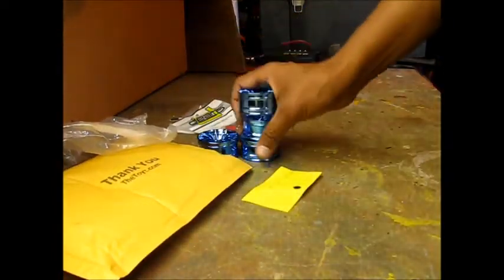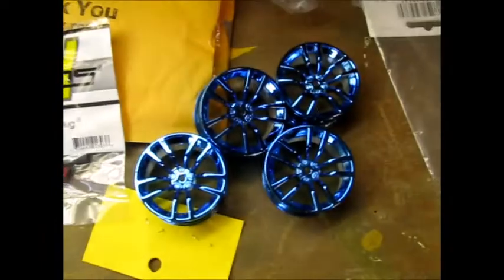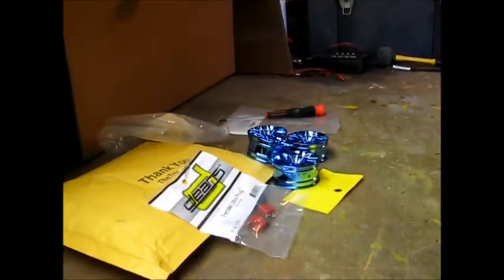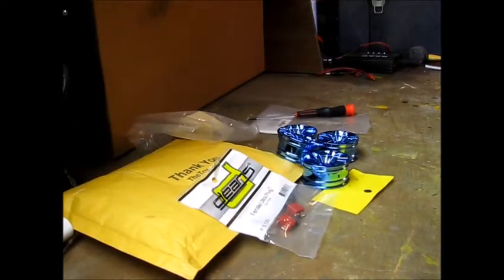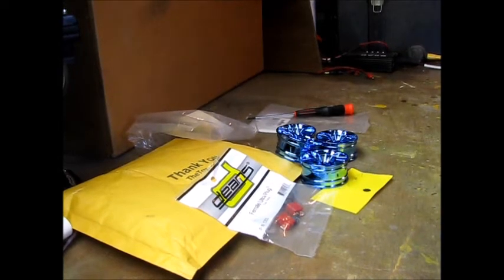So basically that's what I got. Let me show you real quick: Deans plugs, my aluminum blue wheels, and a Phillips screwdriver — $12 including shipping. Definitely go check out TheToys.com or The Toyz on eBay. Auctions going all the time — awesome stuff, cheap stuff. Until the next video, I hope you guys give this one a thumbs up and I'll talk to you guys later.